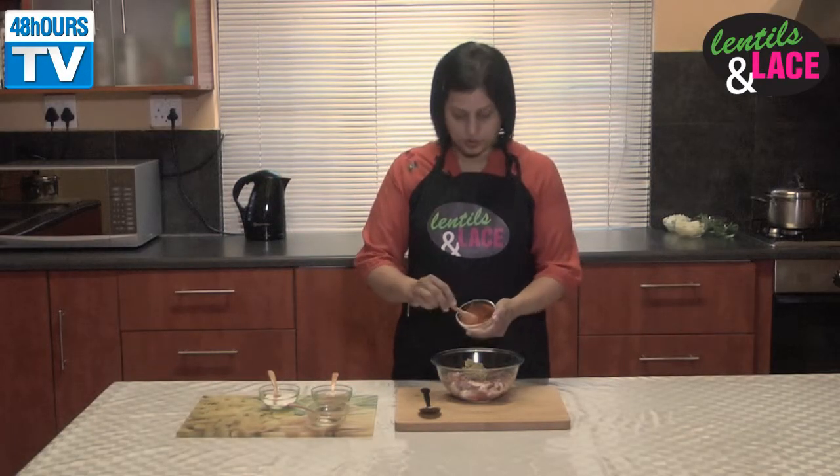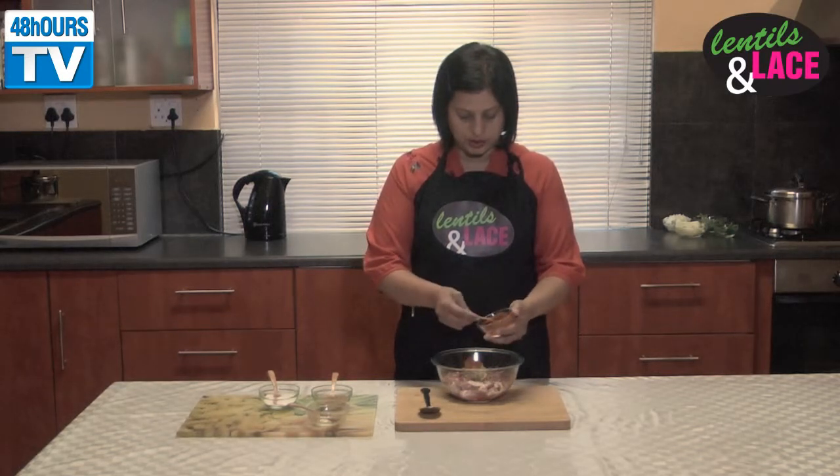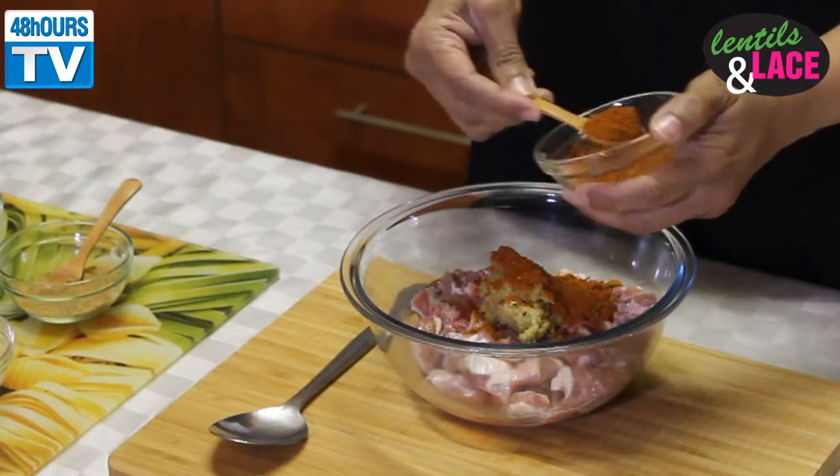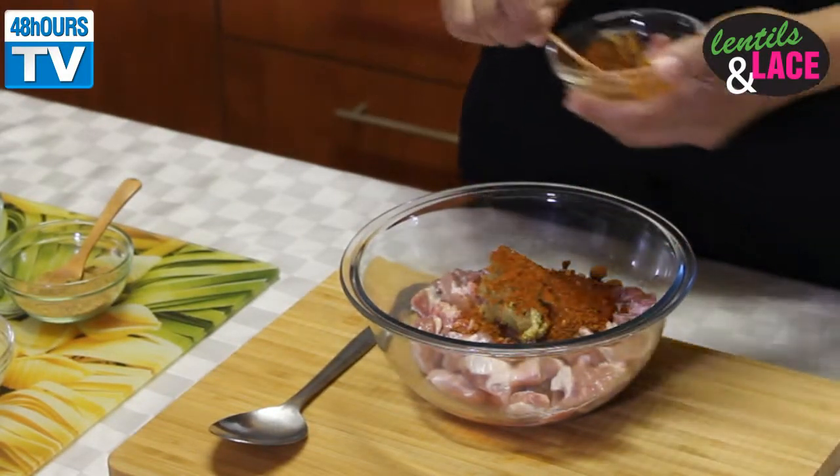My favourite as always is the chilli powder, so I'm going to use one. You can use however many you want — it depends on your taste buds. I like it flavorful.